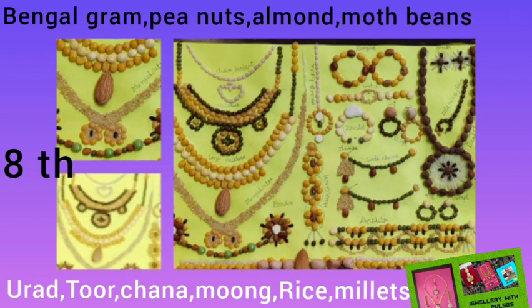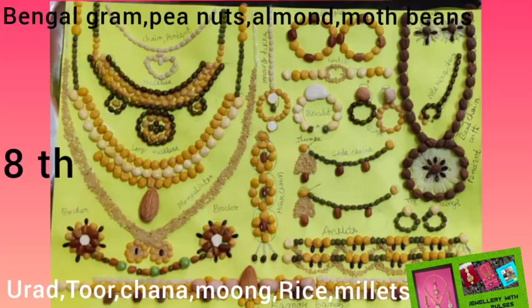I made so many jewels like chain with pendant, short necklace, long necklace, mangal sutra, bangles, bracelet, watch, jhumka with side chains, finger rings, toe rings, nose ring with chain, mang tikka, brooches with chain, hair accessories, beaded necklace set with ear studs, anklets, and kamar bandh. I tried my level best for finishing also. I used more than 10 types of pulses and cereals and managed to place all the jewelleries on a single paper.